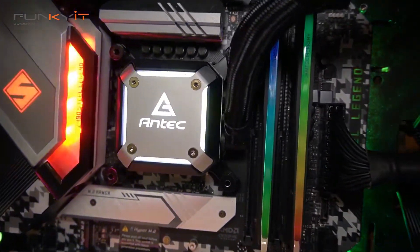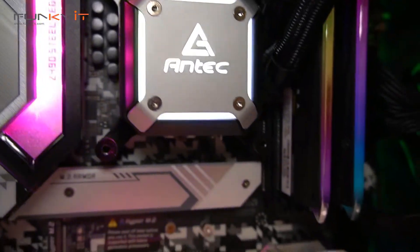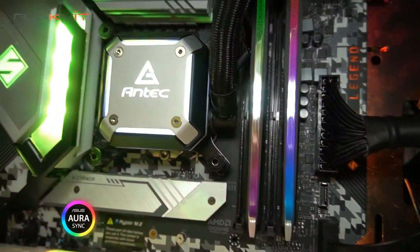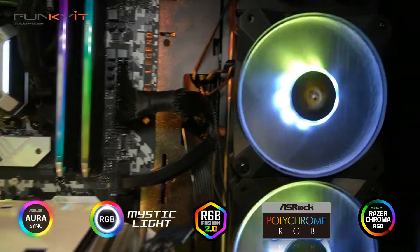As far as looks are concerned, the CPU water block comes with a silver design featuring the Antec logo with RGB lighting. The RGB fans support a wide range of ecosystems including Asus Aura Sync, MSI Mystic Light Sync, Gigabyte RGB Fusion, ASRock Polychrome Sync, and Razer Chroma RGB.